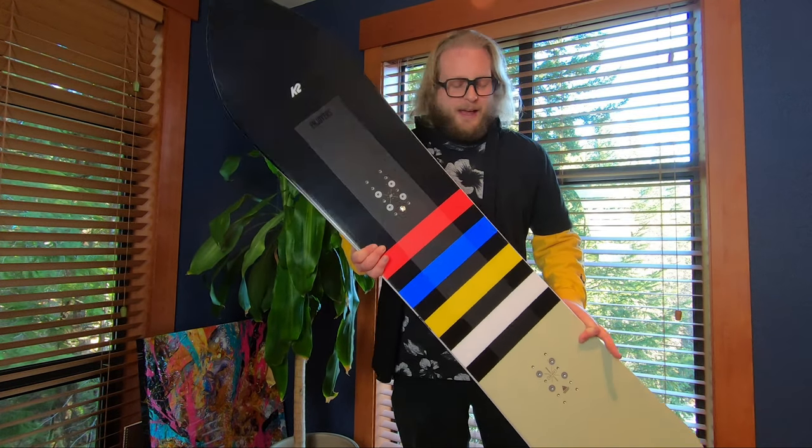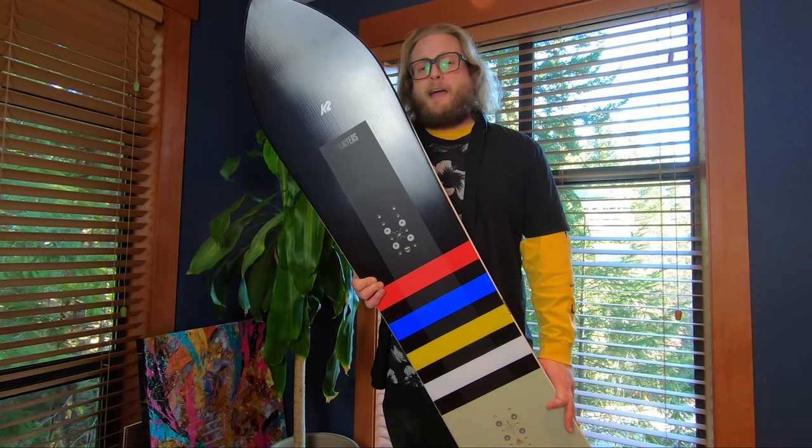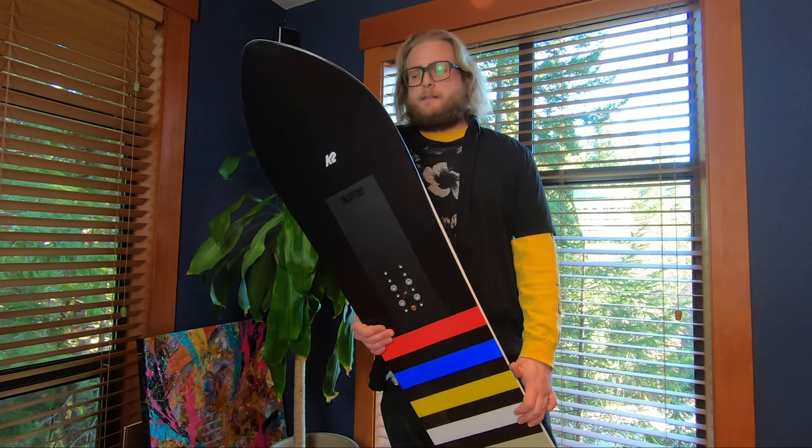I really enjoyed riding the Simple Pleasures — I think it's a fantastic snowboard by K2, one of my favorite K2 snowboards, and definitely one of my best-of picks from last season.